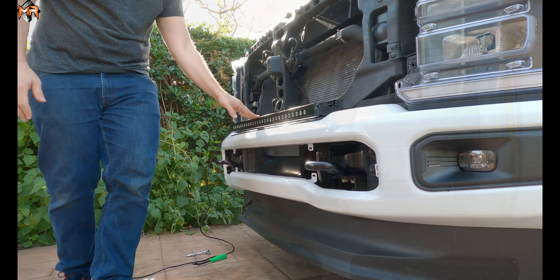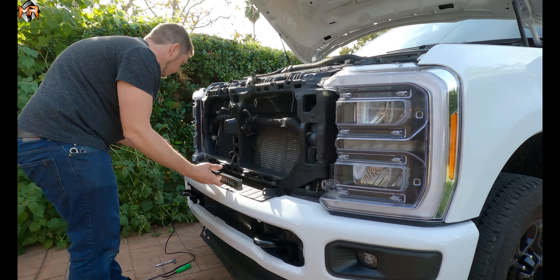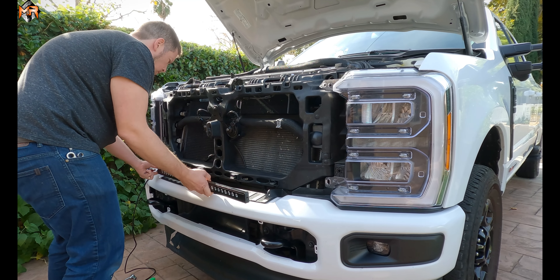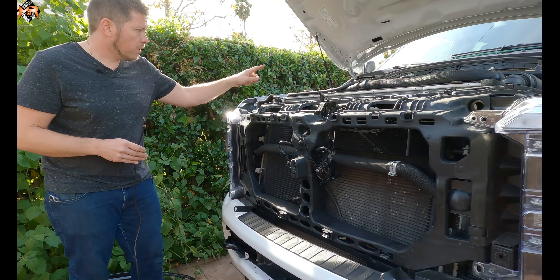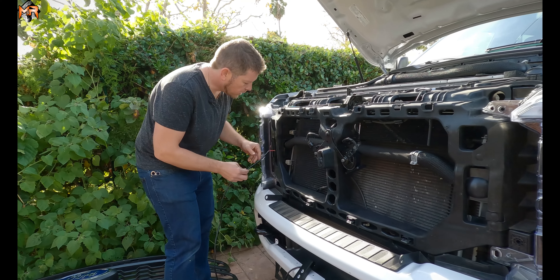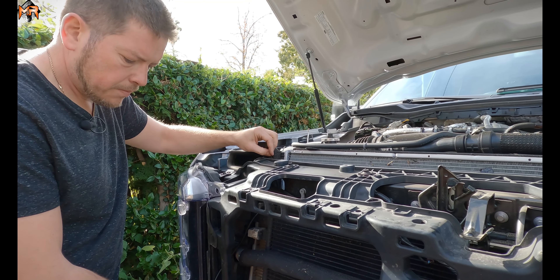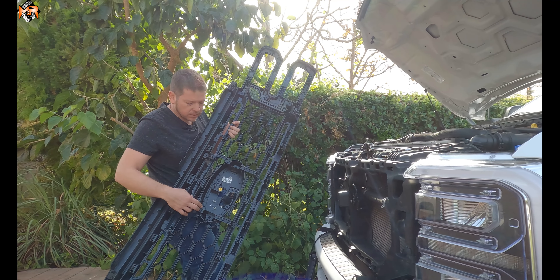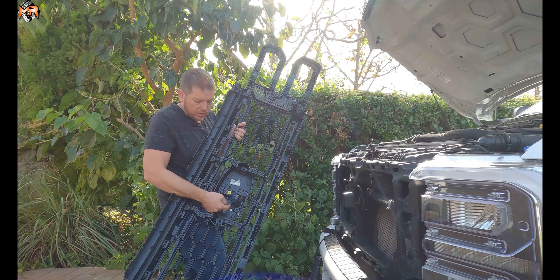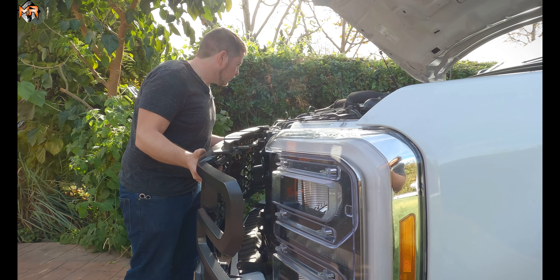For the last step of the install, we're going to remove the light bar so we can put the grille back on and then reinstall the light bar. Now we have the spacing perfect for the brackets. Before we install the grille, I want to route the wire from the light bar to the auxiliary switches, which is on the passenger side. Feed it through here, behind the radiator, and extend the wire. Now we're going to reinstall the grille — don't forget the two connections we disconnected: the camera and the windshield washer tube. Make sure to connect them before reinstalling.